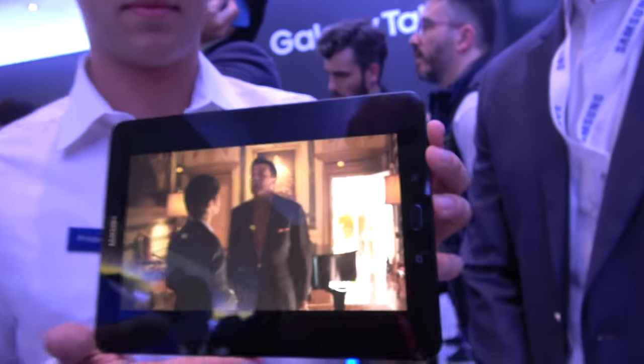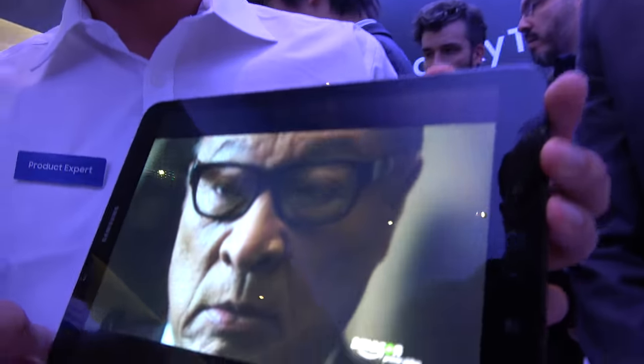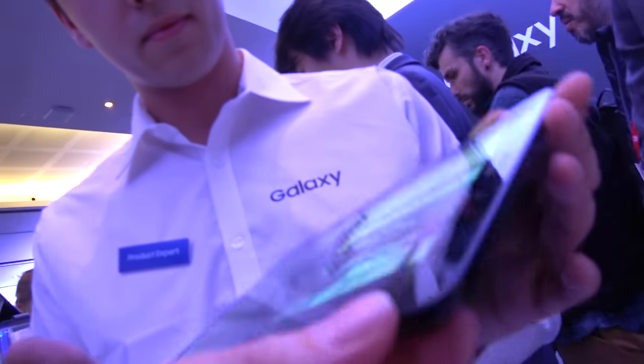And it has a long battery life? It lasts 12 hours and it only takes about 2 to 3 hours to charge. So fast charge, super thin.